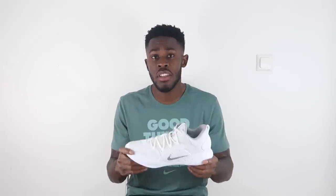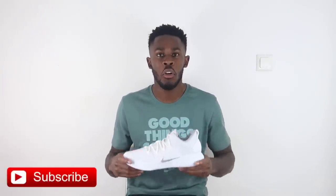Before we get into this review, like this video if you enjoyed it, hit that thumbs up button and show some love. Let us know in the comment section what you think of the Hyperdunk X, if you've copped it, if you will be copping it, and what shoes you want us to compare it to. Hit that subscribe button because we have a ton more performance reviews coming your way, and hit the bell so you stay notified to everything good from Pure Kicks.